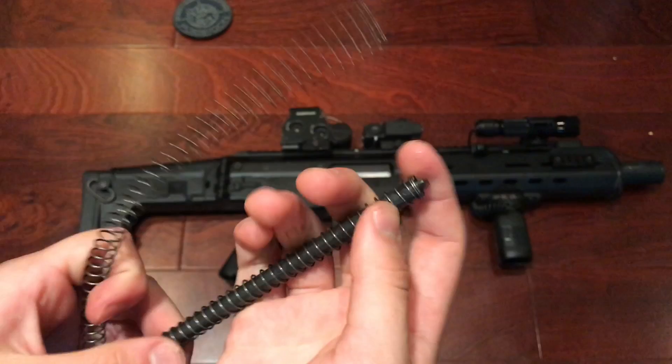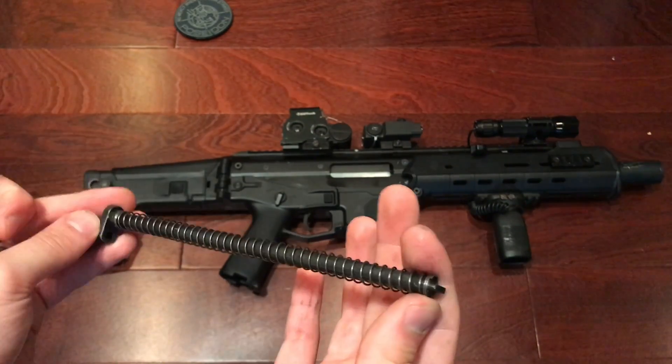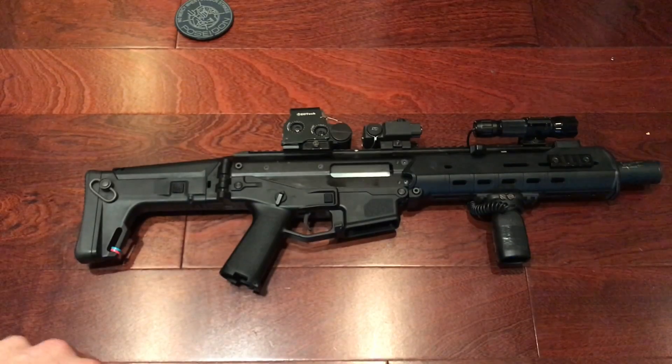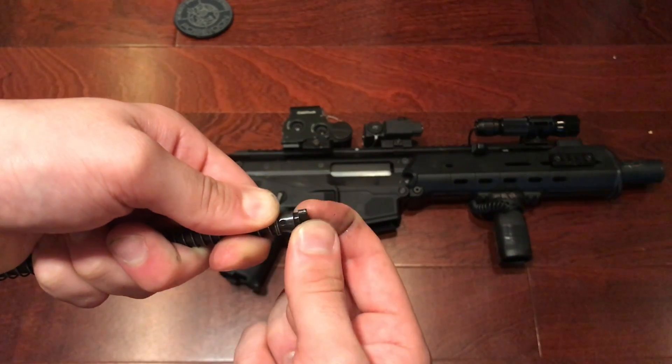All you're going to have to do is pop out that pin right there and swap out the springs and add that little buffer to the side. It's going to be a little difficult to show on camera, but I'm going to do exactly what I just said — pop out that pin and place all the parts in. I'll give you guys a look.